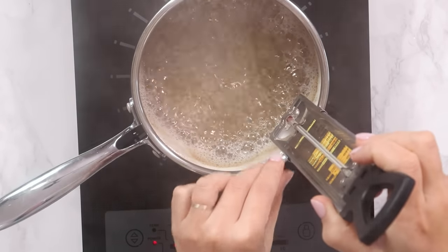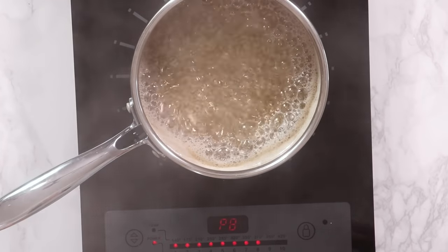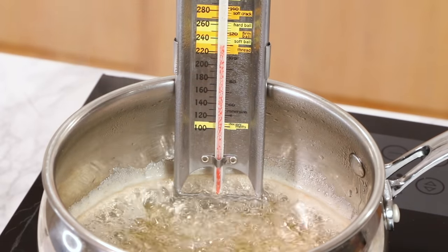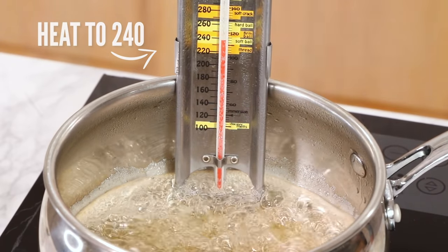I'm putting my thermometer in to keep an eye on things. My chef told me that as long as you can see steam rising out of the pot, there's water in there — the temperature won't rise until all the water has evaporated. It'll sit at 225 degrees until all the water is evaporated, then it will start rising. So if you're waiting and it's stuck at 225 for the longest time, the water is evaporating — let it do its thing. If you see sugar granules on the edge, take your brush with some water and wash them down, but don't mix it.